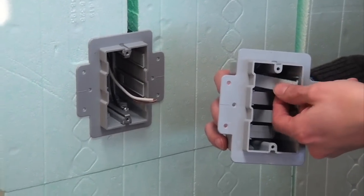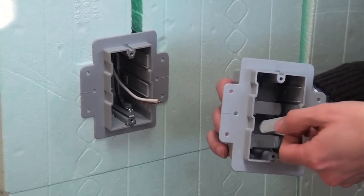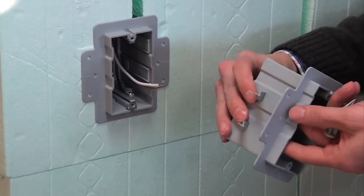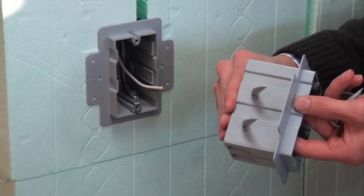Specialty developed ICF boxes are available from companies such as IPEX. The Annexco box has been specially developed for use with insulated concrete form walls. The product uses a claw system that penetrates into the foam from both sides. The claws are easily removed in the case where one side has to be fastened to a fastening strip.